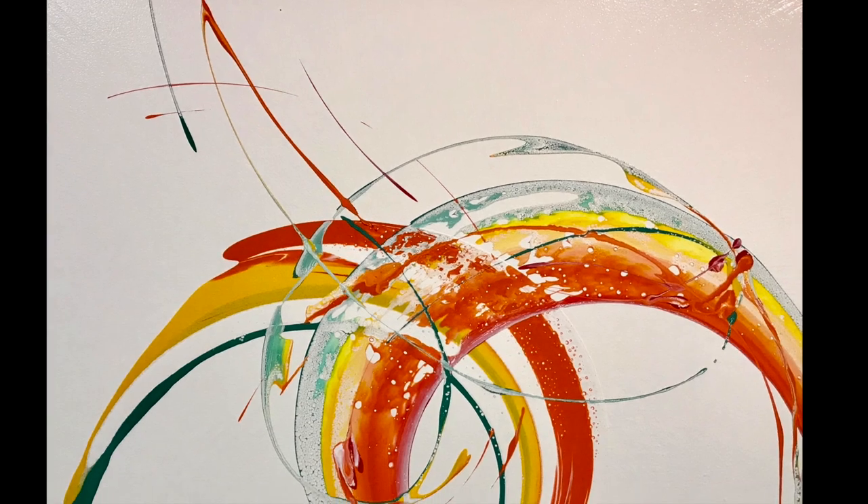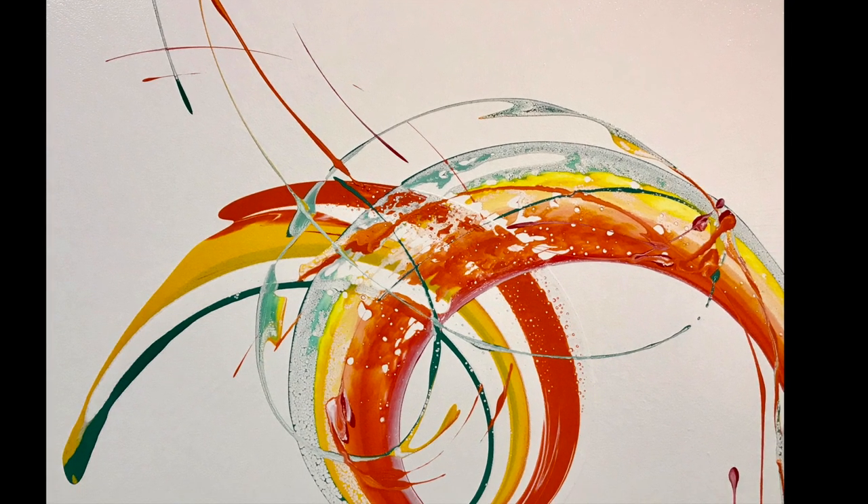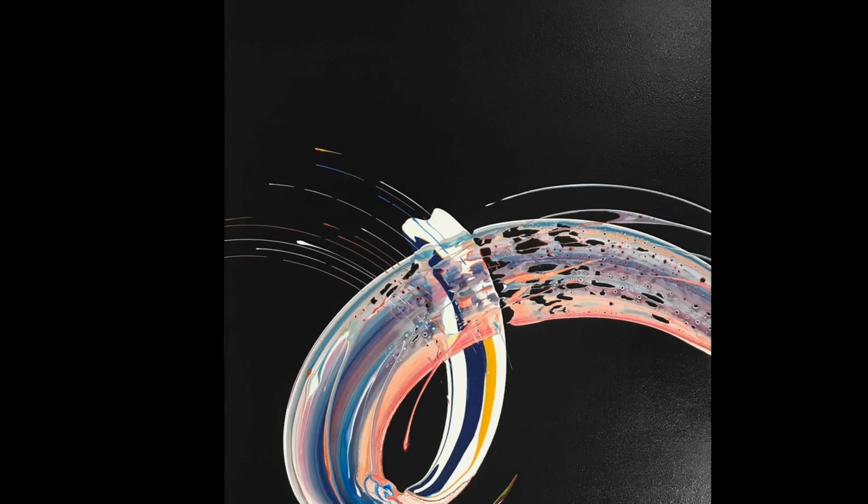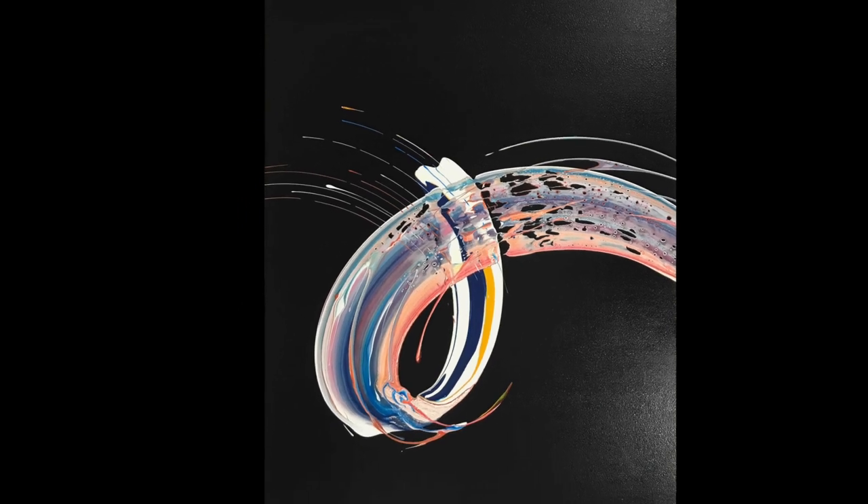Even if you're not interested in creating an artwork yourself, they're a really interesting artwork to see how they come together. So I hope you enjoy this spiral art lesson.